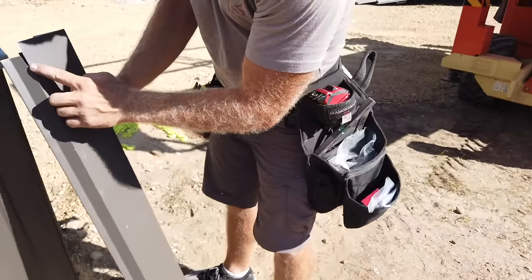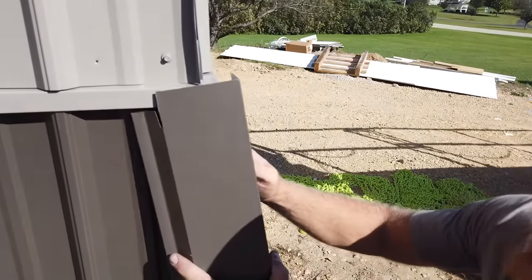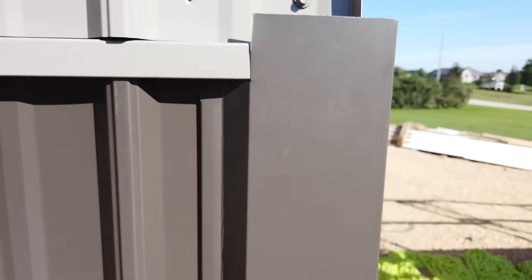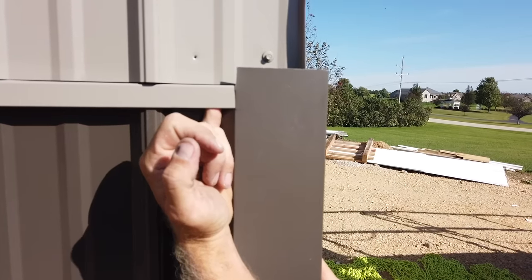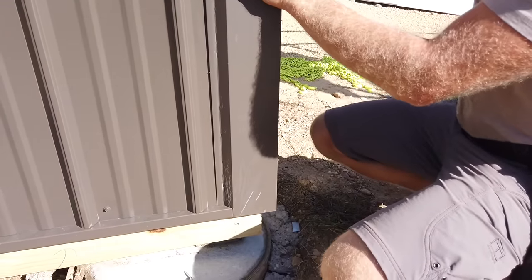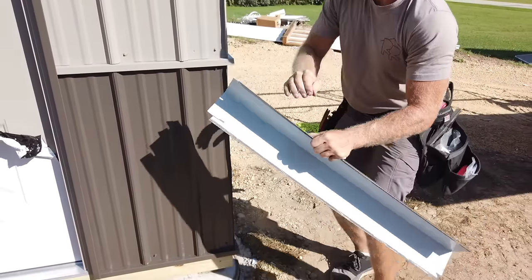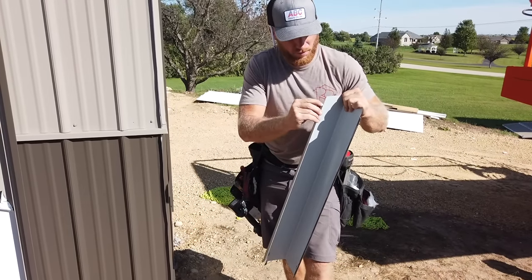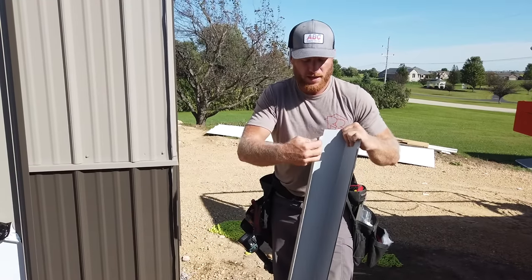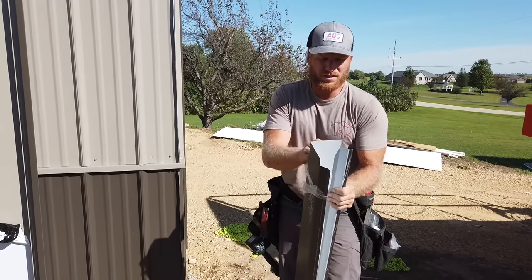So what we just did was we created a slit for this trim to sit in. I'm just going to kind of stick it in there, slide it up nice and tight, and now that's going to give this all the way up here. Now we're sitting perfect on my base trim down here. This is what the first piece is going to look like. Now we've got to pull this plastic off, get this one fastened, and then we'll do the upper piece — which, to be quite honest, the upper piece is probably a lot easier than this piece. Once you have this done, the upper one's easy.